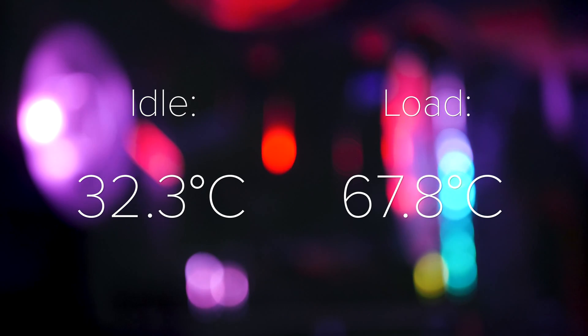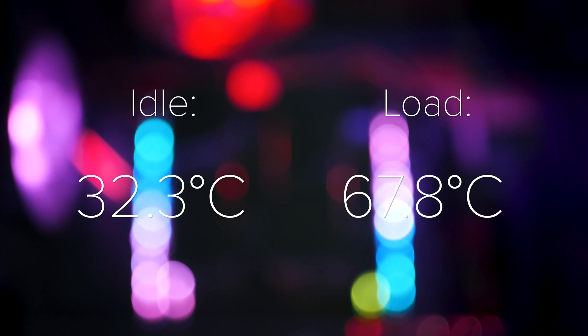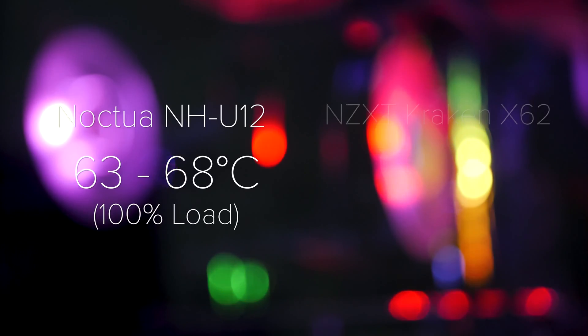Aesthetics aside, just how well does this thing perform? I tested it using a Threadripper 1950X — the top-end model — a 180-watt TDP CPU. I had 100% load for five minutes using the CPU-Z stress test tool. The CPU was running at stock clock speeds with no overclocking, and the fans were set to automatic in the motherboard BIOS. At idle I was seeing temperatures of 32.3 degrees Celsius, and at 100% load I was seeing 67.8 degrees Celsius — very impressive numbers for an air cooler on a 180-watt TDP CPU.